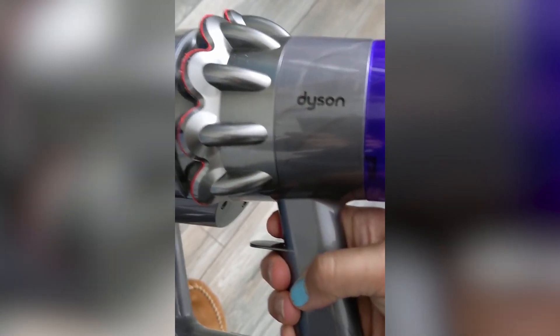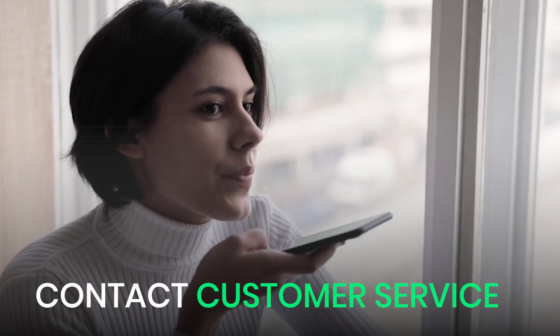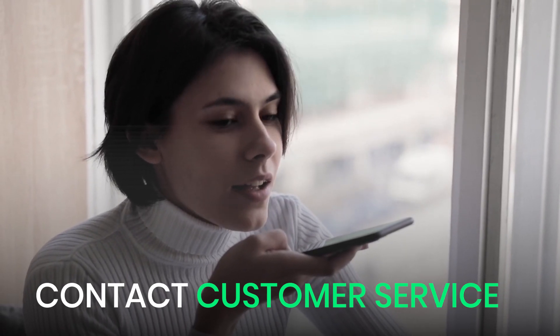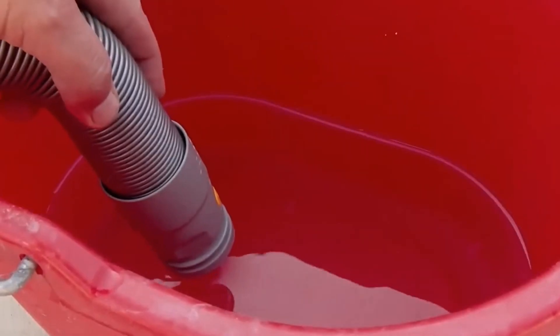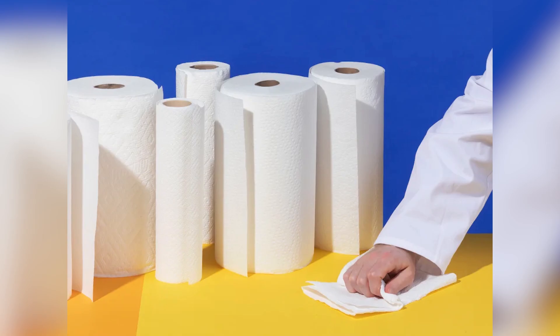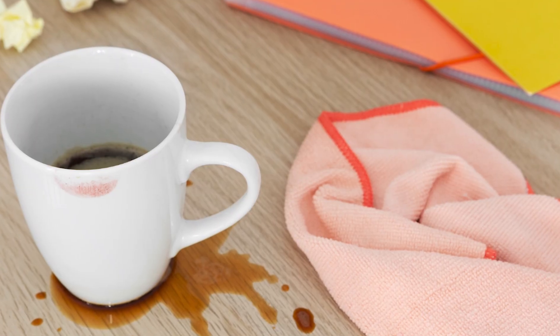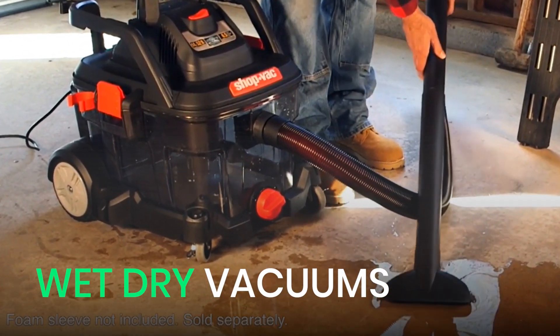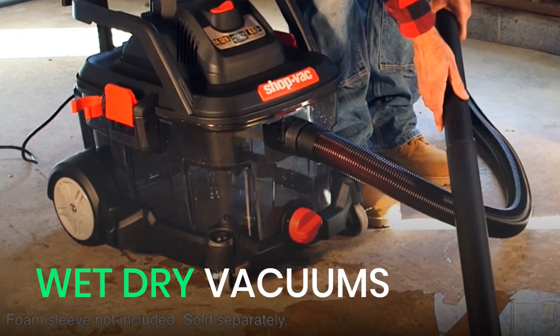If it sounds weird, smells off, or refuses to power on, stop immediately. At this point, it's best to contact the manufacturer's customer service or a certified repair technician to check for damage. If you accidentally sucked up a large amount of water, there's a high chance the vacuum is severely damaged and you might need a replacement. Prevention is always easier than repair, so don't vacuum wet messes in the first place. Use paper towels, mops, or absorbent cloths instead. And if you deal with spills often, it's worth investing in a proper wet-dry vacuum — it'll save you money and possibly save you from a dangerous situation.